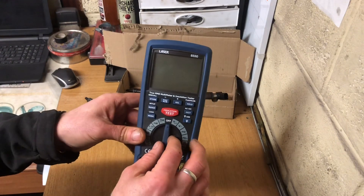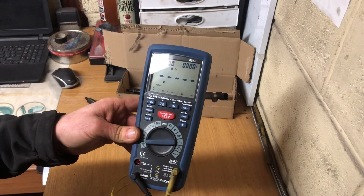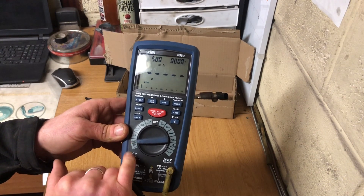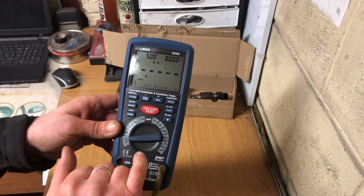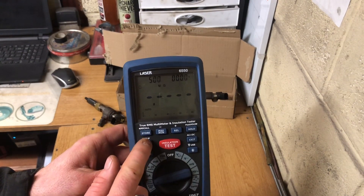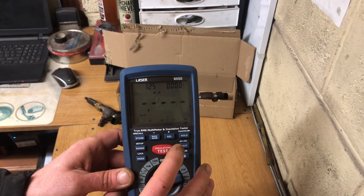I'm going to show you how to use the insulation tester. I turned it from off down to insulation test - you can see it says 'insulation' in small writing, 125 volts to a thousand volts. I'm going to press Range - you can see up in the top corner we have 500 volts. I'm going to press Range until I bring it down to 125 volts.